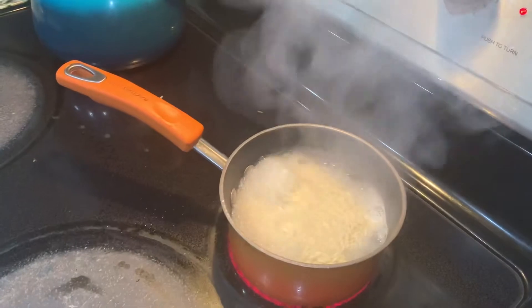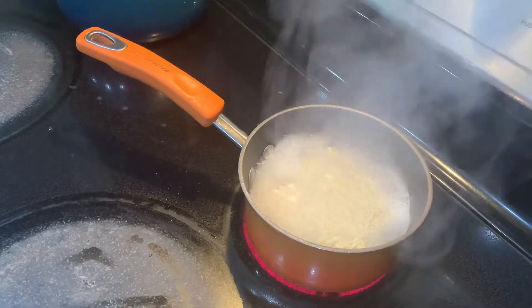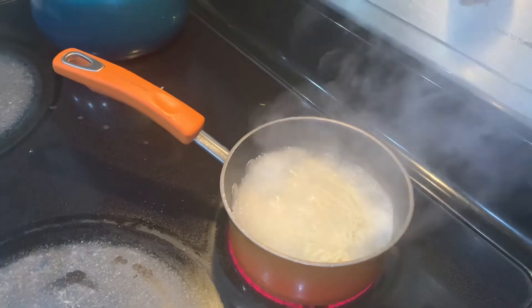Tear it off. Tear the top off. Pull it off. Now pour all of that in there.